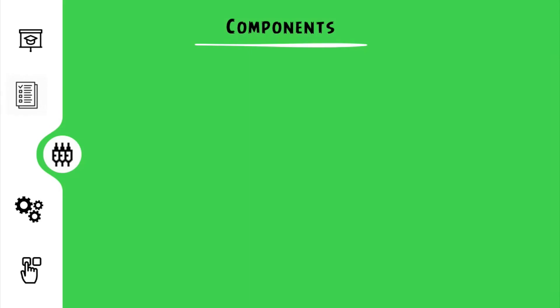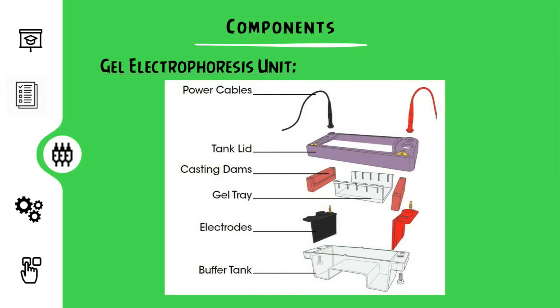The components used in this process of gel electrophoresis are as follows. The gel electrophoresis unit consists of a buffer tank, the electrodes, the power cables connecting the electrodes, and the power supply. The buffer tank holds the buffer and the gel during the gel run. The gel tray and dams are used in casting the gel for the electrophoresis process.